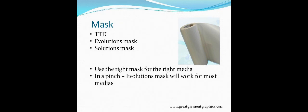Use the right mask for the right media. For medias that need heavier tack, don't use TTD — it won't do you any good. For Color Print where you don't need heavy tack, TTD is great and lower cost. In a pinch, Evolutions Mask will work for most medias except those requiring higher tack, like Solar Print and Eco Print which need Eco Mask. Eco Mask is a little more expensive, so factor that into your cost analysis. We have a webinar coming up in November on how to figure out your cost analysis and find out what's right for your market.